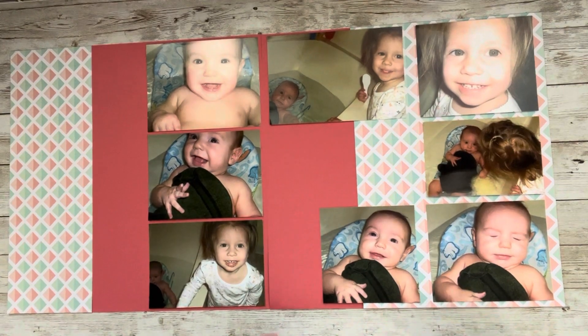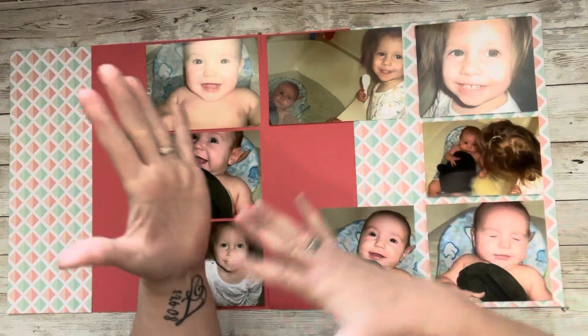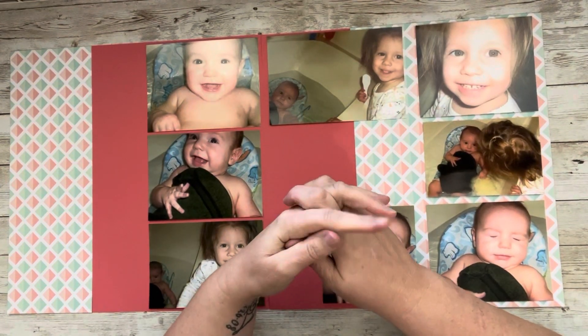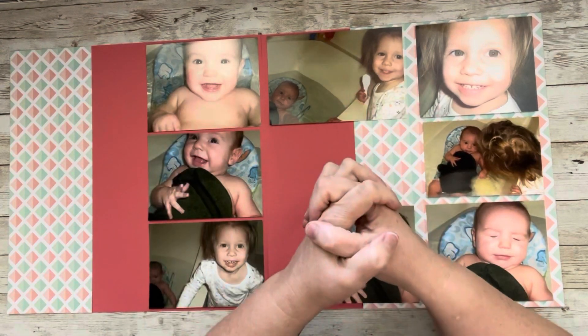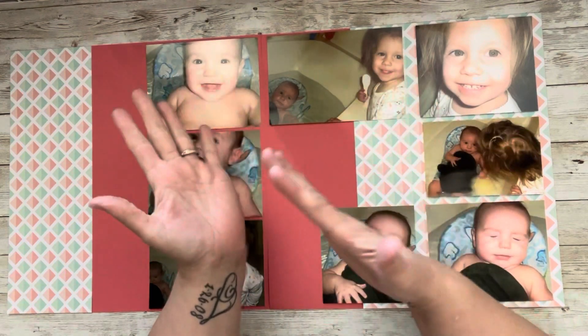Hi everybody, welcome to my little corner where there is no wrong way to play with paper. Today I'm doing the Through the Rainbow monthly challenge that I do with my crafty friend over in the girl cave, Miss Jeanette. She's amazing — you guys have heard me speak of her several times.